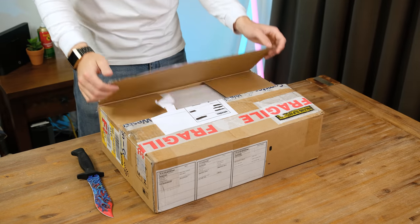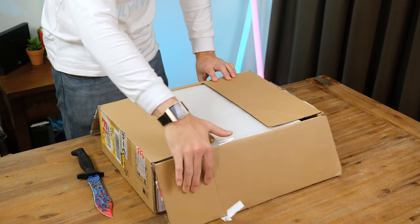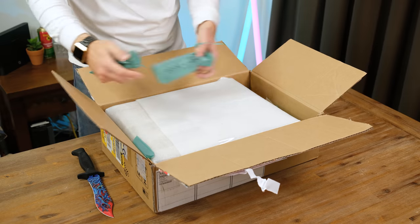The PowerBook Duo is arguably one of the earliest sub-notebooks, which somewhat sacrificed functionality in an effort to be more portable.